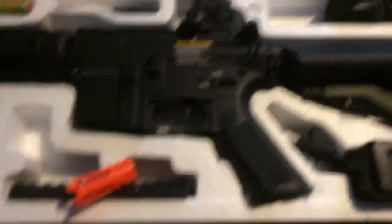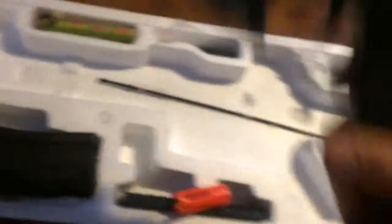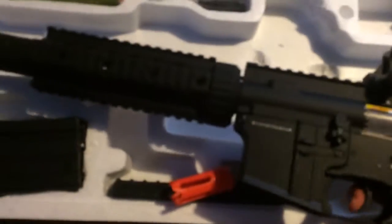Without further ado, here it is. I got a full metal M4 here. This thing is really nice. Really heavy — really feeling the heaviness of it makes it more realistic.